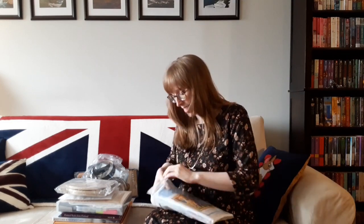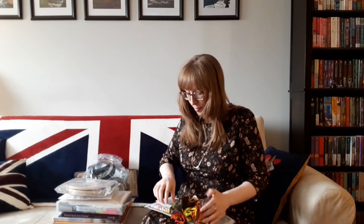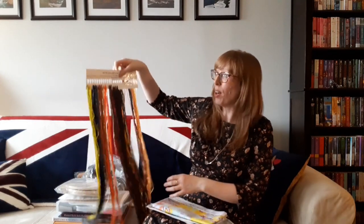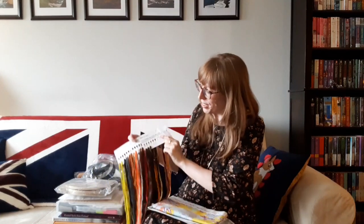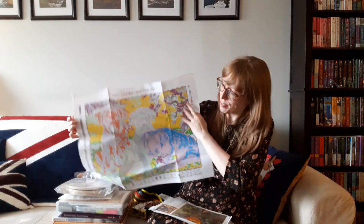I'll open up the kit so you can see what it looks like inside. We've got all the thread and the two needles, and then we have the picture pre-printed here, and then the instructions. They're so cute.